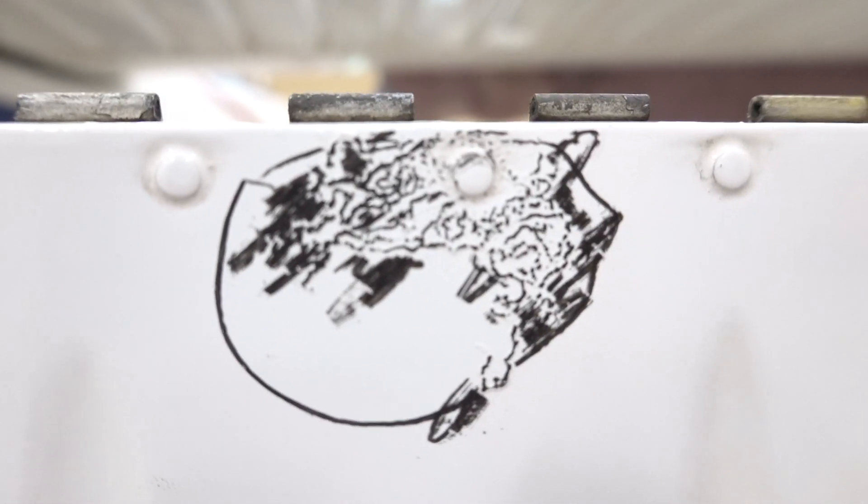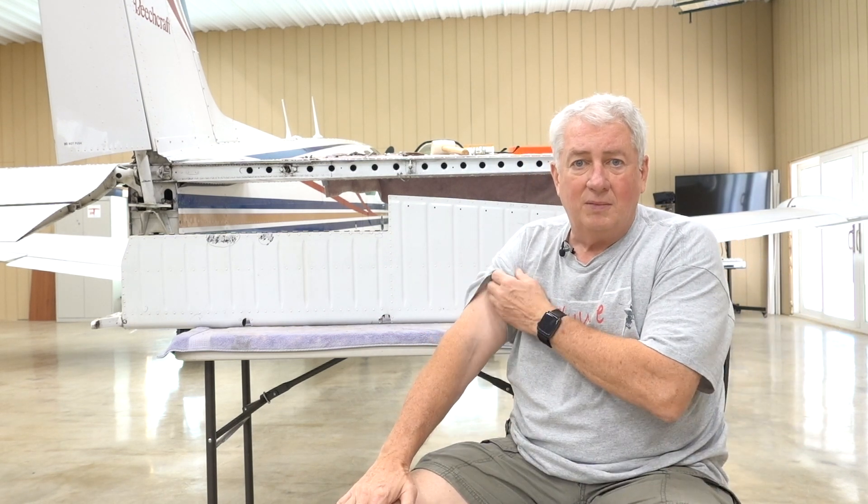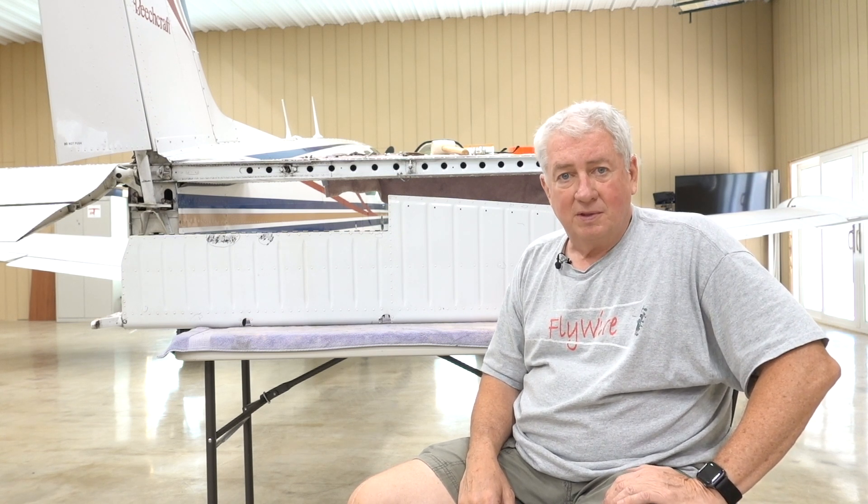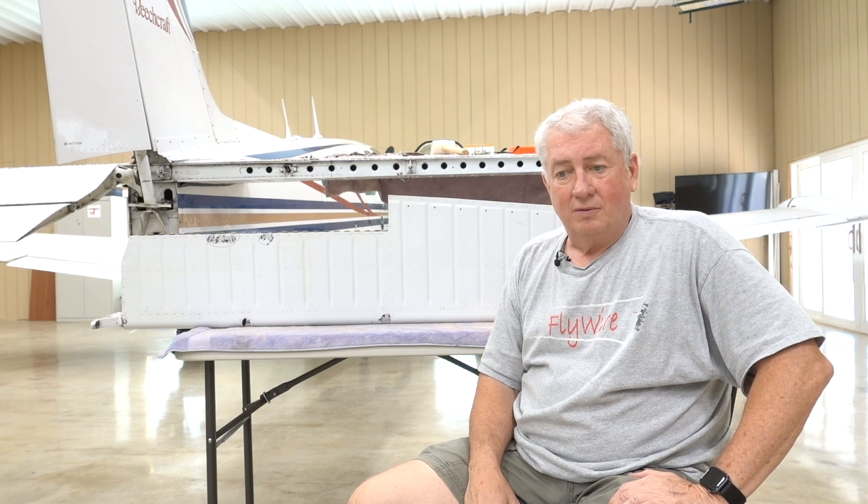That's filiform corrosion — don't trifle with it. Take care of it right away; don't let it go and don't just monitor it casually. It's a serious thing, because if it pits the skin, that's basically $3,850. And if it pits the skin of your ruddervator on a V-tail, good luck finding a replacement — they're really hard to come by. Basically it's a donor bird off another airplane.